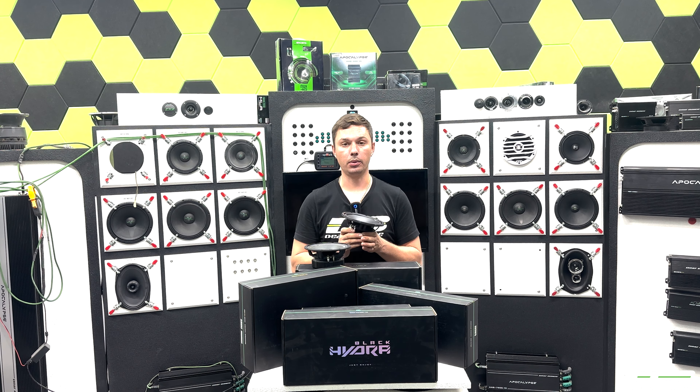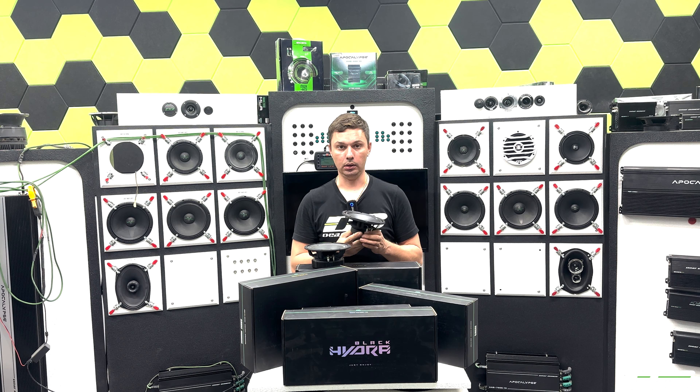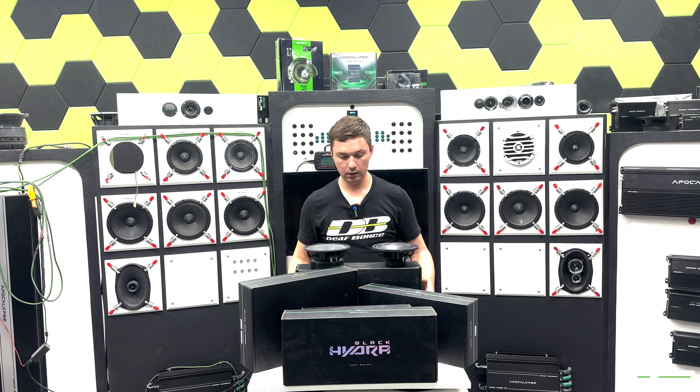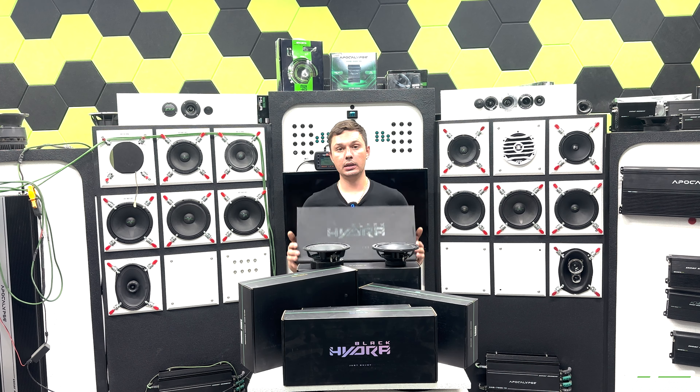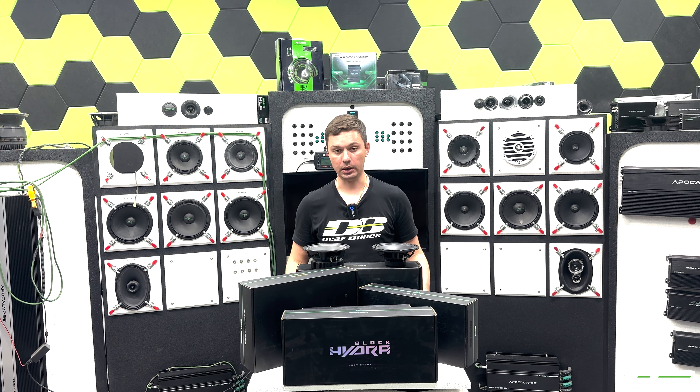The sound quality you're going to get from this speaker is truly at a sound quality level, which is absolutely insane. If you compare it with the high-end line, the HGC 228, that pair of speakers will cost you 400 bucks.